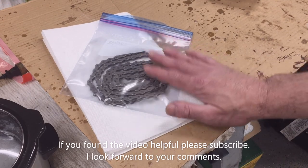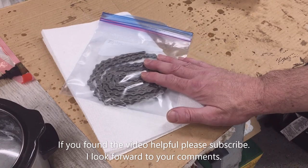Well, that concludes the video. If you found it helpful, let me know in the comments, and if you did, please subscribe.